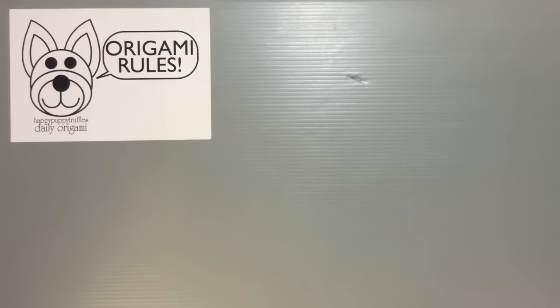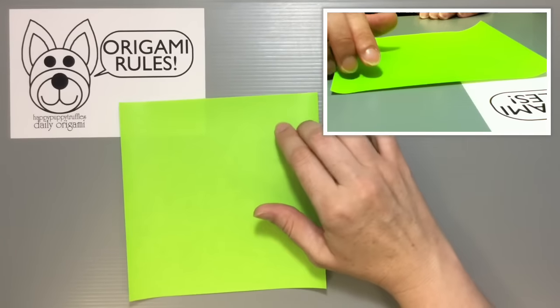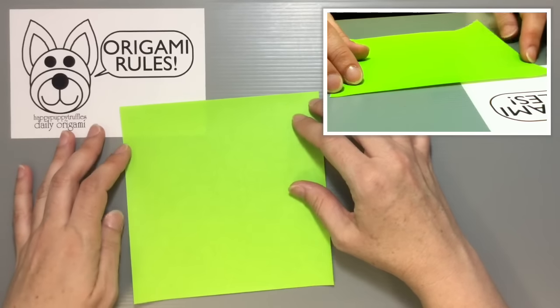Hi everyone, my name is Heather and I'm the person behind Happy Puppy Truffles. Today I want to share with you guys another traditional origami. We're going to make a traditional origami parakeet. For this origami, you just need one sheet of origami paper — I'm using the standard size of 15 by 15 centimeters.